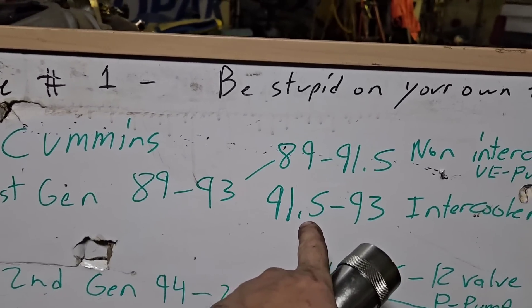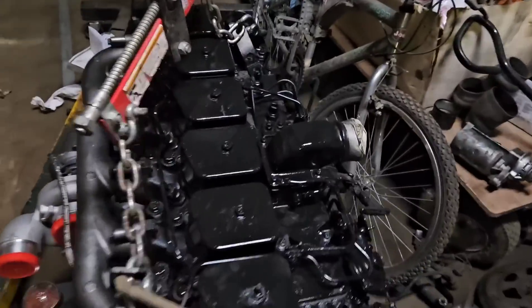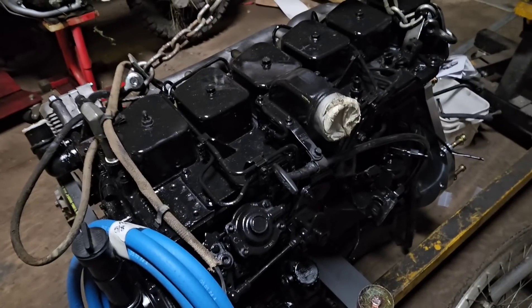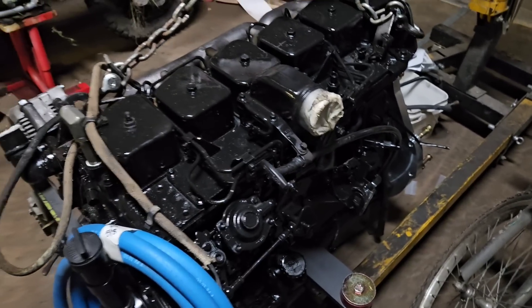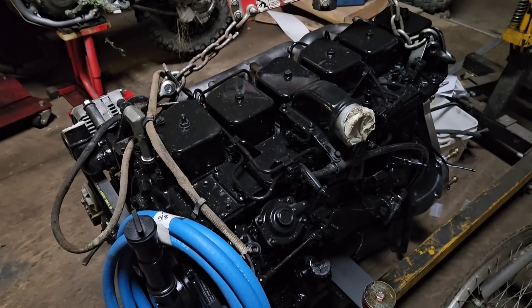The 91 and a half to 93 is the intercooled one, and I have an example of that one right here. This would be a 91 and a half to 93 intercooled model. So the pipe comes out this side and goes around, and the turbo boosts all the way to the intercooler.